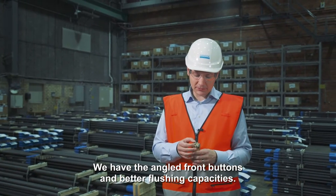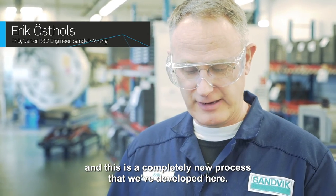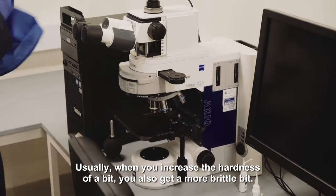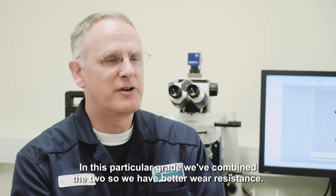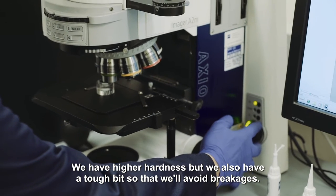We have the angle front buttons. We have better flushing capacities. One of the new features is the GC80 carbide grade, and this is a completely new process that we've developed here. It's been a teamwork here at the R&D in Stockholm. Usually when you increase the hardness of a bit you also get a more brittle bit, but in this particular grade we combine the two — so we have better wear resistance and higher hardness, but we also have a tough bit so that will avoid breakages.